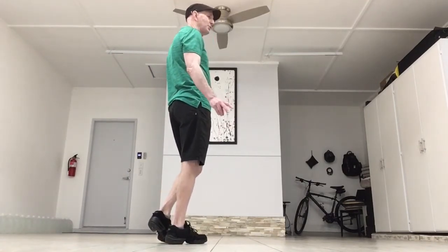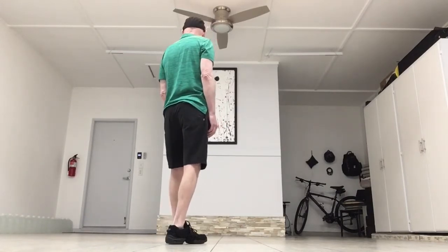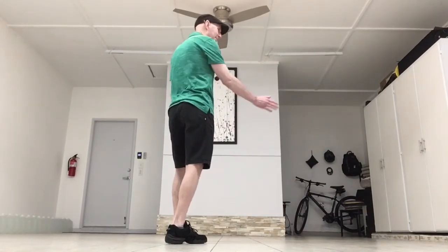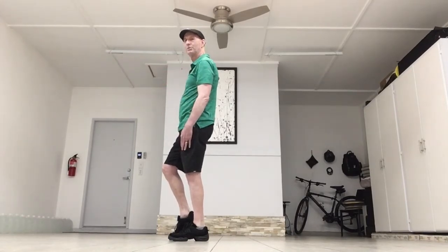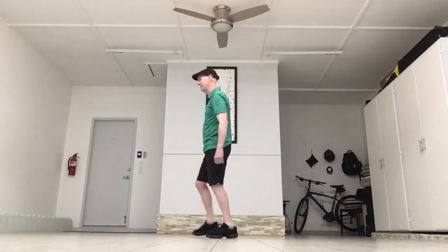Now here's your last two counts. You're going to step forward on the left. You're going to hitch your right foot as it takes you around the quarter turn to the left. And this is your new wall. The foot's in the air and you're ready to begin with your vine: step, behind, step.